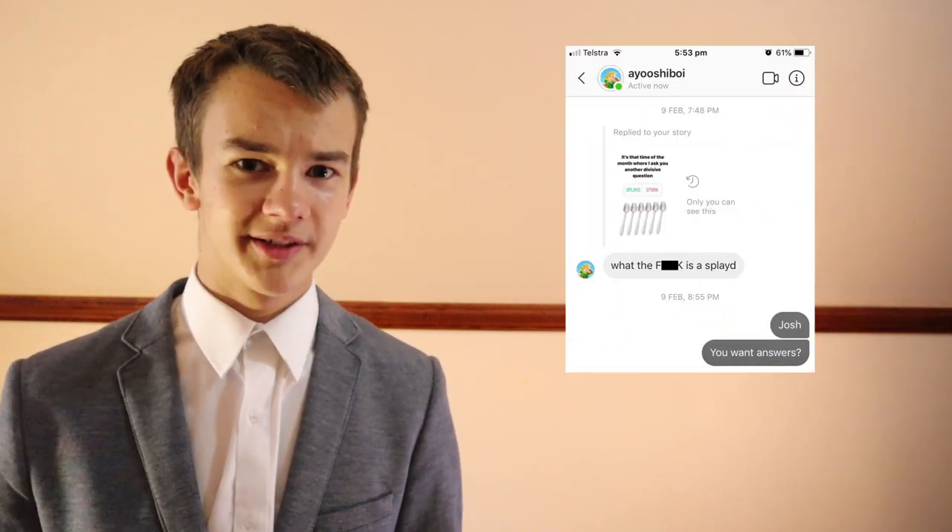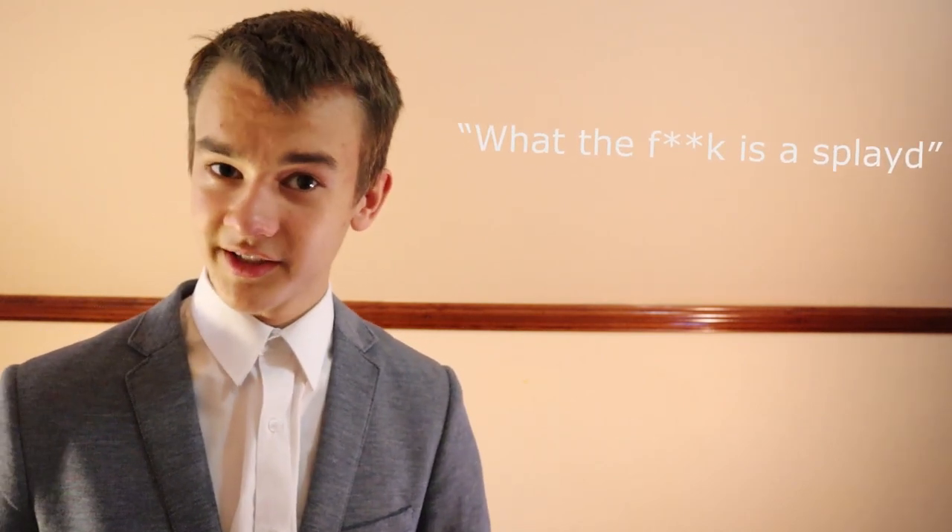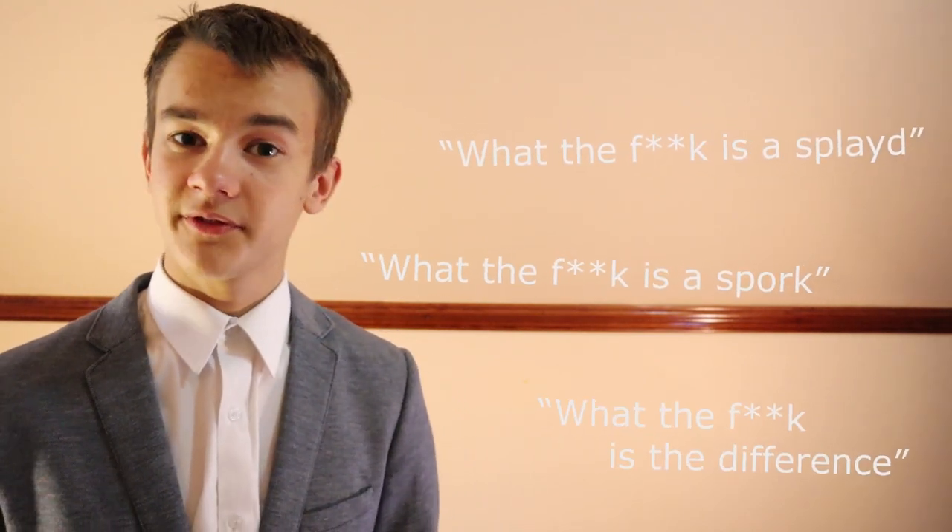Some of you went as far as to message me, 'What the f*** is a splayed?' So now comes my challenge. I'll answer the questions that have plagued humanity for so long: what the f*** is a splayed, what the f*** is a spork, and what the f*** is the difference?